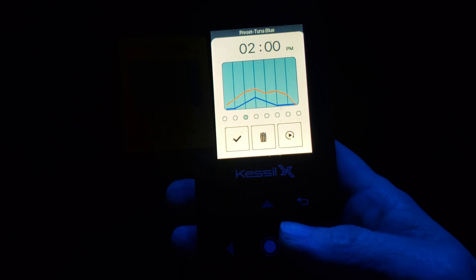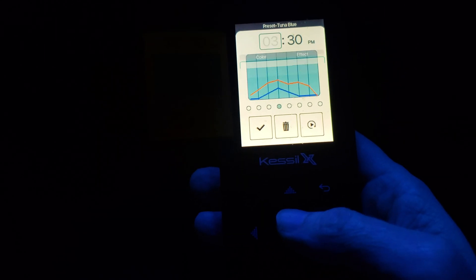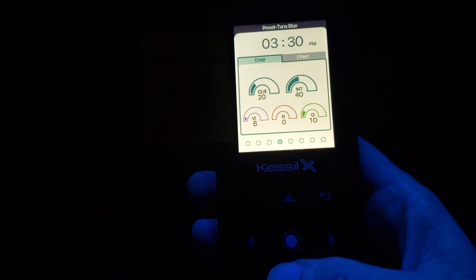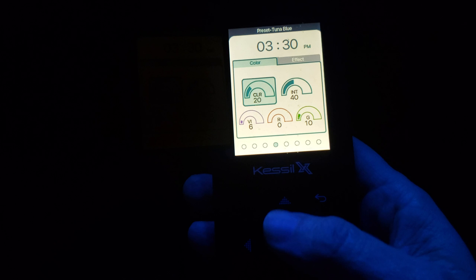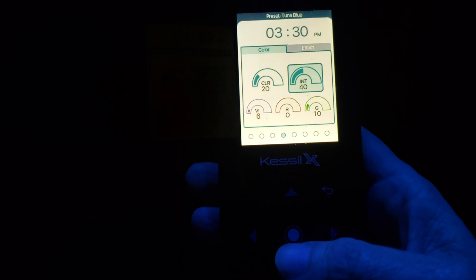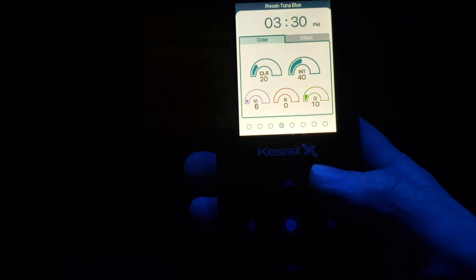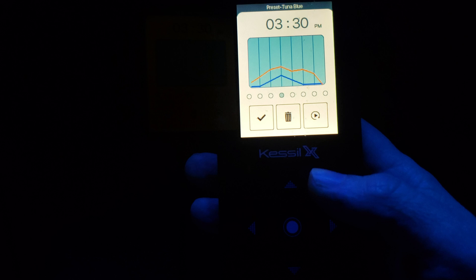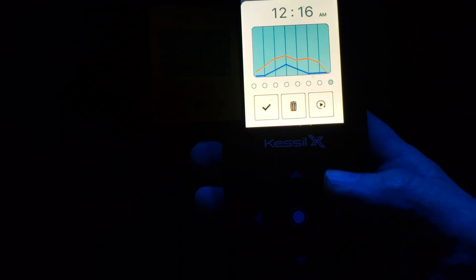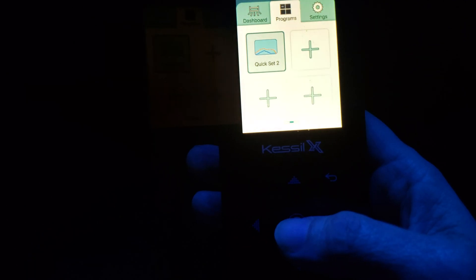These are all the different time slots that you can program throughout the day. You just pick one with the center button, scroll to the right after you've selected the time you want to change, then center button again, and that will be your color, intensity, and the other controls you can adjust. When you get those set, you're just simply going to back out. Then you can either go down to Save, or go back and it's going to ask you to save these settings. Just hit Yes and that will save your setting.